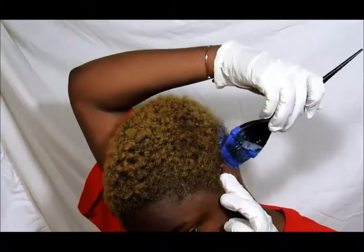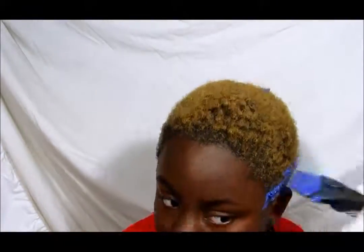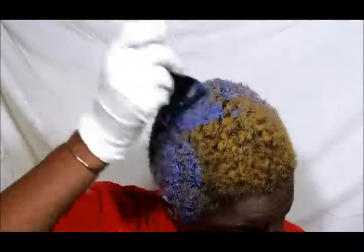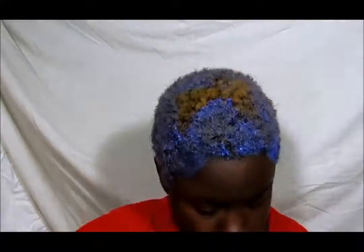I like this bleach because it lifts my hair to a honey color while removing all the brassiness, and the smell is extremely light — it doesn't make me feel like I'm suffocating in ammonia. I just use that all over my hair.